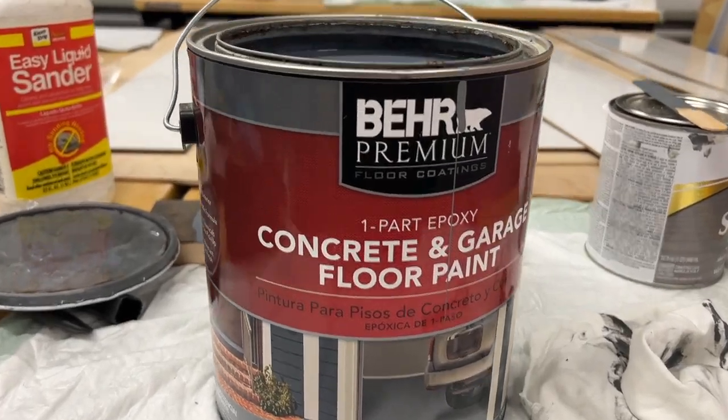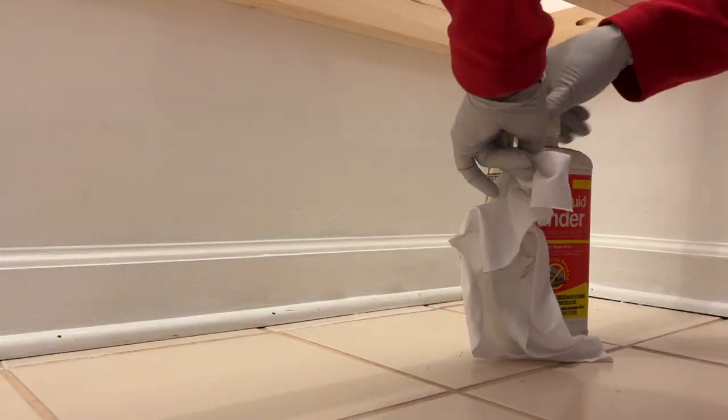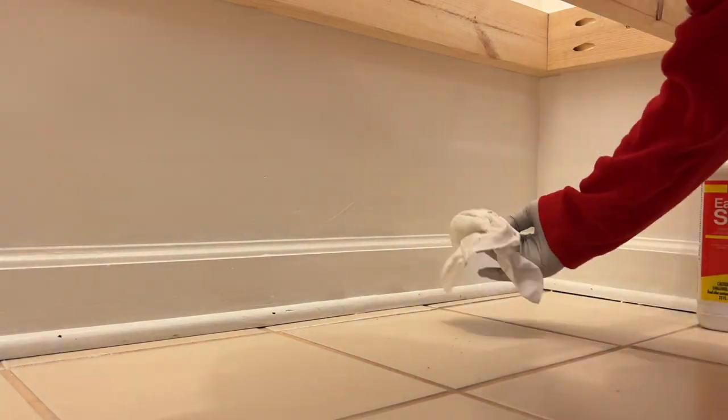To freshen up the old tile, Mom is using Behr concrete floor paint — we had this leftover from a project in my garage. Mom prepped the floor with liquid sander, let that dry, and then painted a couple coats of floor paint.